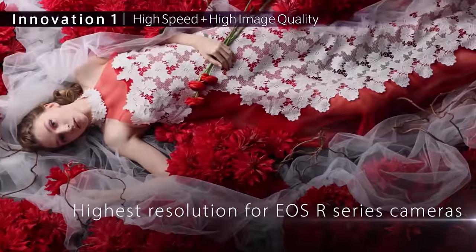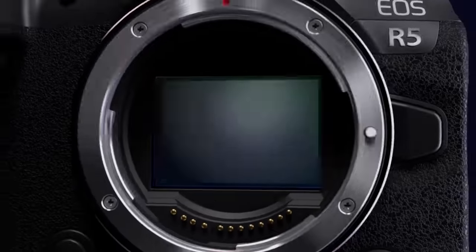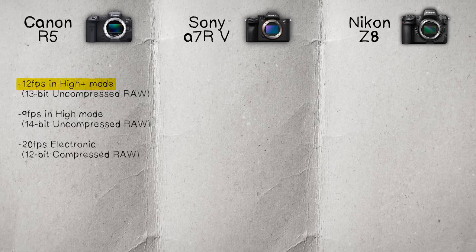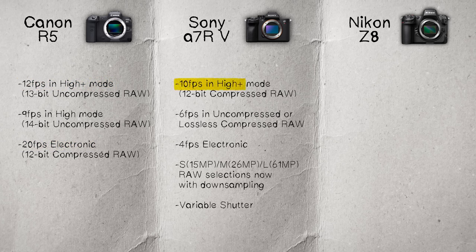With the Canon R5's 45 megapixels, you're shooting at 12 frames per second with the mechanical shutter and 20 frames per second with the electronic shutter — this was a fantastic camera when it came out. With the Sony, you're getting 10 frames per second in high plus mode with 12-bit compressed raw, or 6 frames per second in uncompressed or lossless compressed raw.